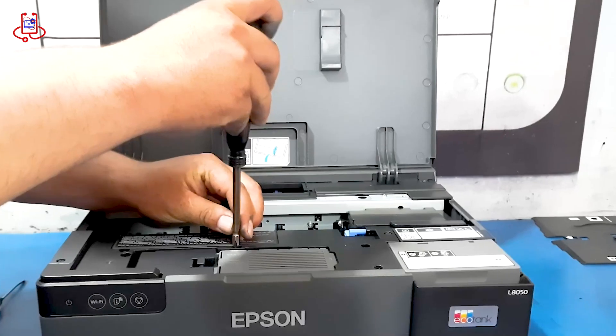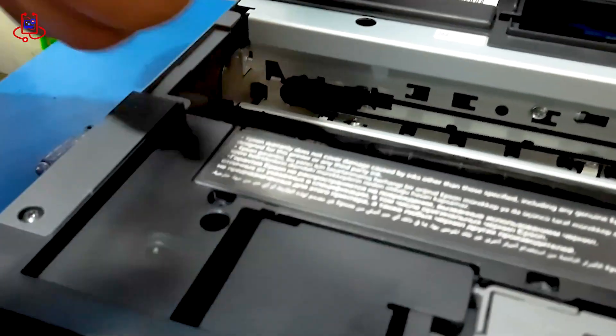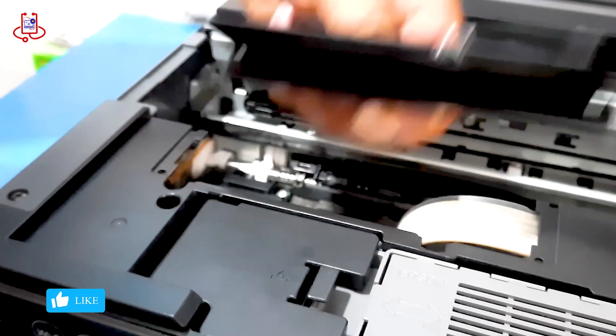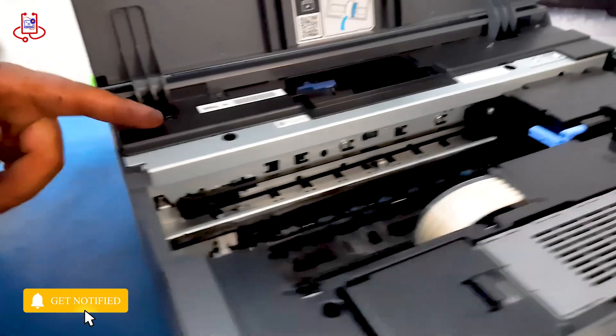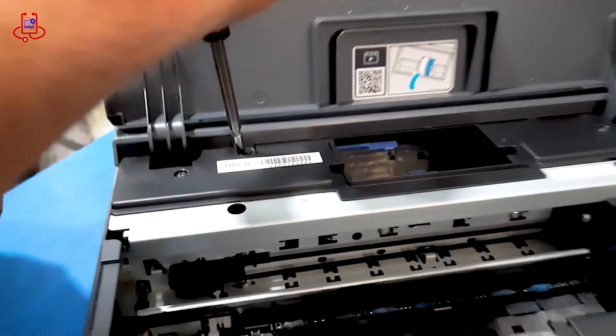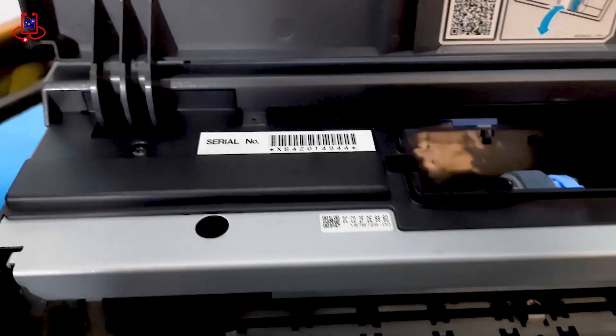To solve this problem, first you must open the printer. Be very careful as you open it, ensuring not to damage the printer cover. We unscrew the necessary screws from the printer body to easily remove the printer covers.